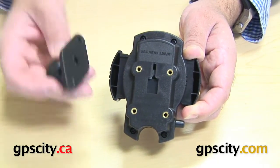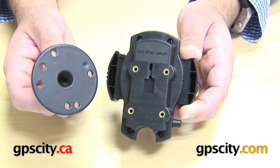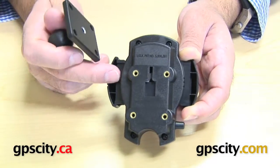You can also use the diamond plate which uses the diagonal AMPS hole pattern. And then you can also use the RAM-B-202 which has the AMPS hole pattern on a round plate. So there are three choices you can use to mount to the back of the cradle.